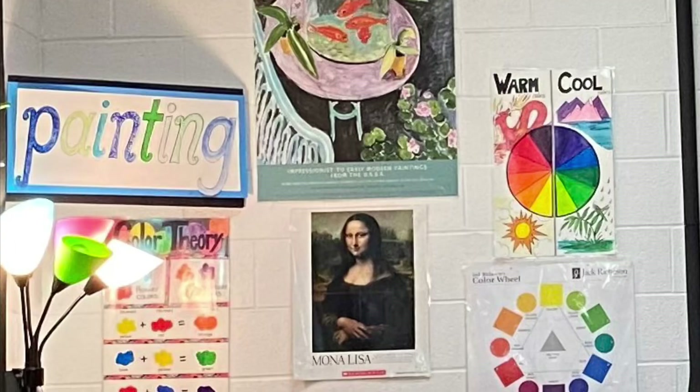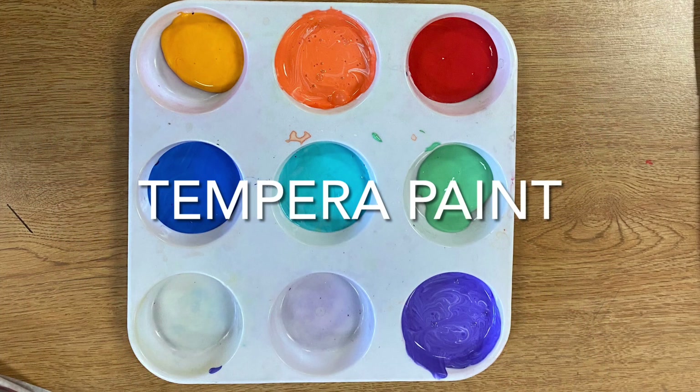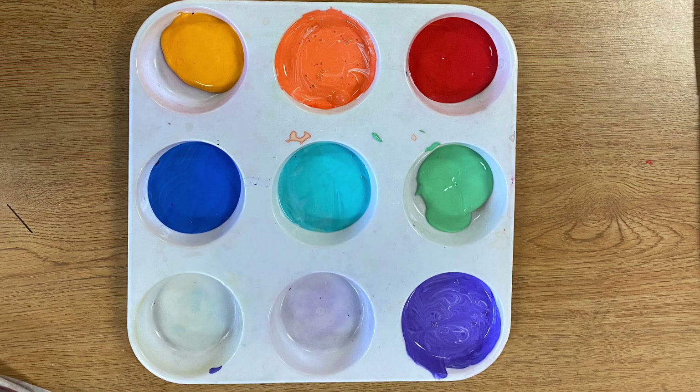It's time for tempera. Today we will be learning to use tempera paint in the painting studio. Tempera paint is thick, bright, and opaque. Opaque means solid, not see-through. And with tempera paint you don't have to use water to activate it like you do with watercolors.